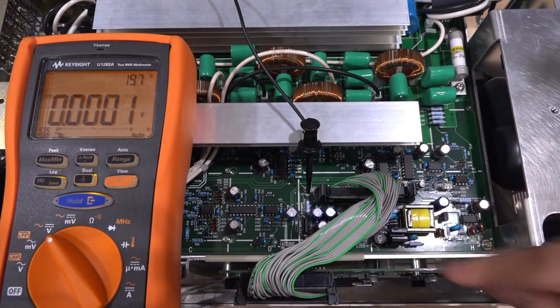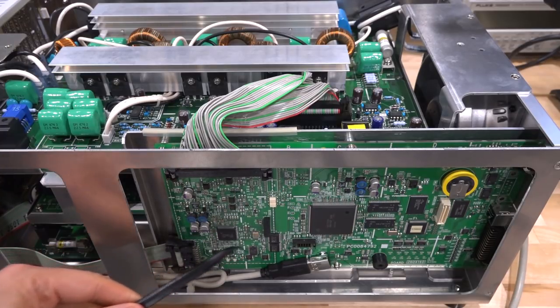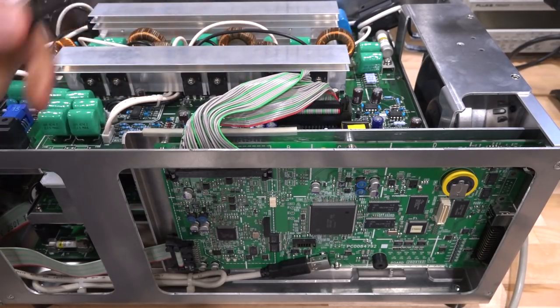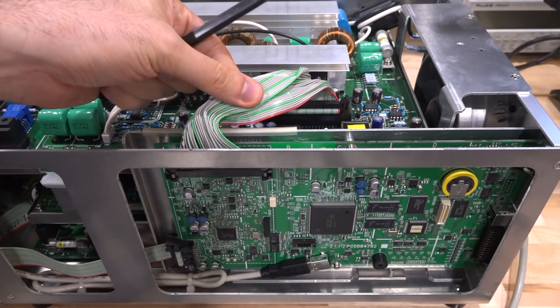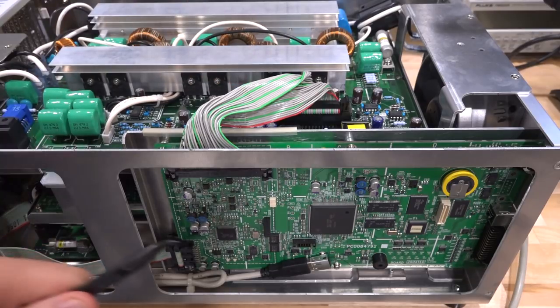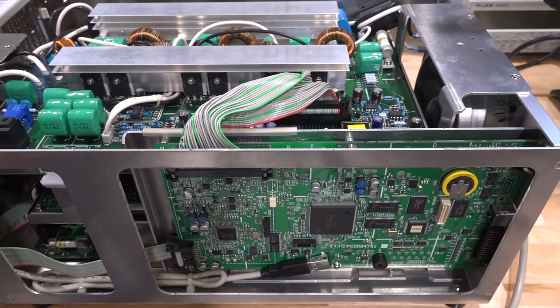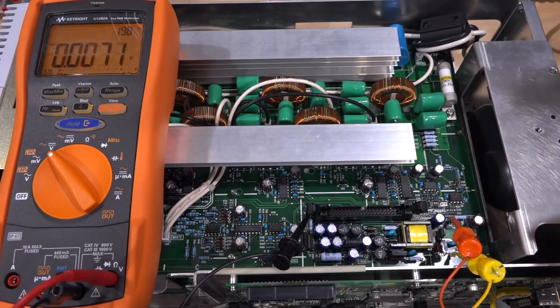I'm surprised because there is a 7805 and a 7905 here - plus and minus 5 volt regulators - so these regulators should work. There's no reason for them to be doing this unless they're heavily loaded. Let me touch one - yeah, that's pretty hot. That means something is loading them heavily. It's fairly clear that the bottom board is loading that plus and minus 5 volt power supply. I can remove this ribbon cable, bypass everything, connect my 24 volt supply directly onto this board, and then we can see if the plus and minus 5 volt power supplies come back when they're not connected to this circuit.